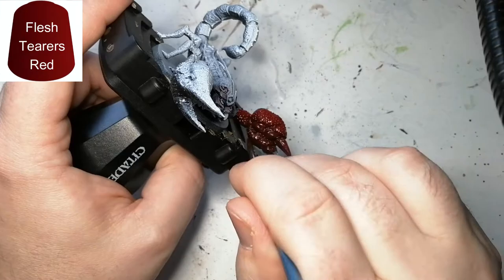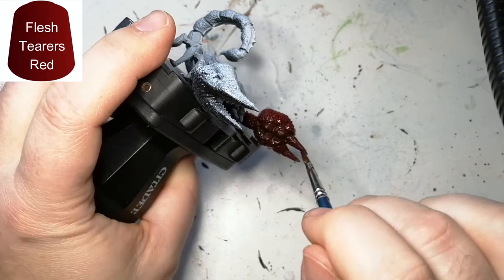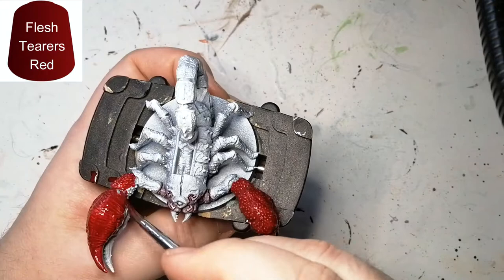Next we're moving on to some Flesh Tearers Red — this is a contrast paint. It's a very bright red, and even over the black it ends up showing that nice red while giving that shadow effect, which is what a zenithal highlight is all about. You want to make it look like there's a light source coming from a certain area, wherever you spray from with the white.